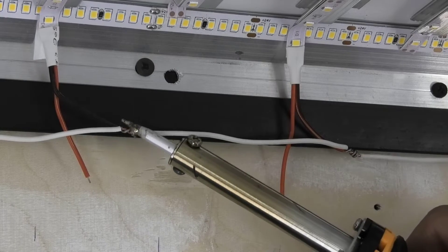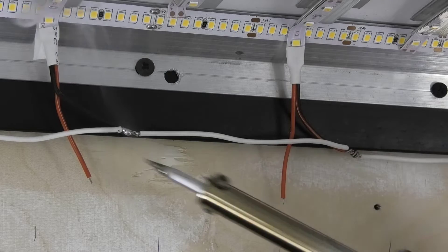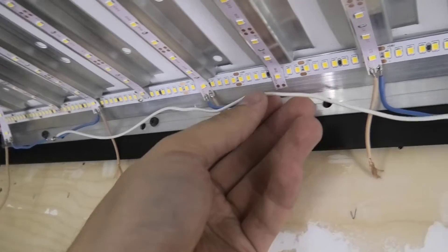The LED strip needs power from both sides so it will shine without power loss. This work takes a lot of time. For a reliable connection of wires, they need to be soldered and insulated.